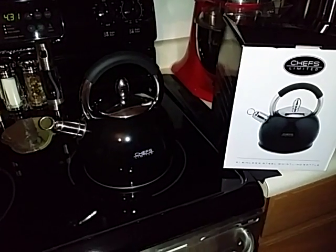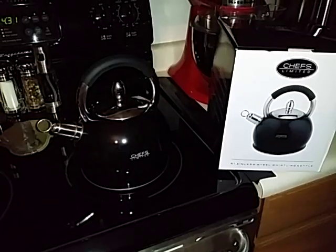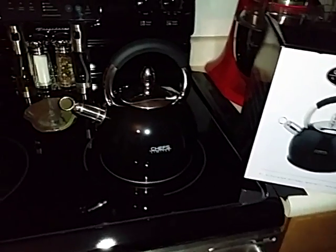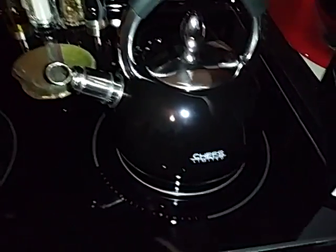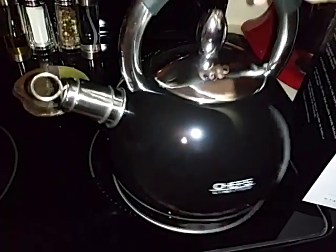Hello, today I have to show you the Chefs Limited Stainless Steel Whistling Kettle. Here is the kettle right here. It has a very nice black finish to it, a shiny finish. It looks really nice.